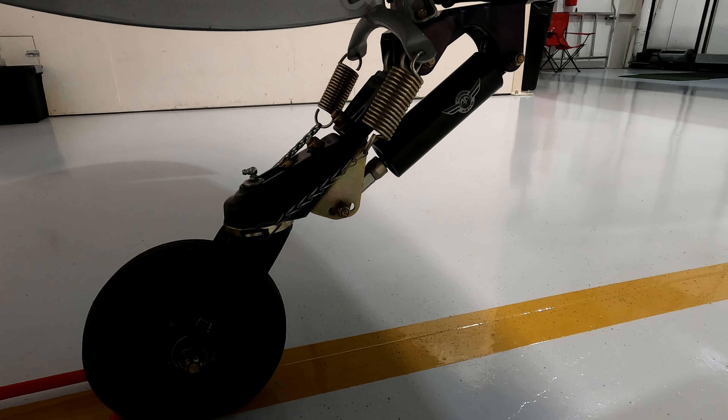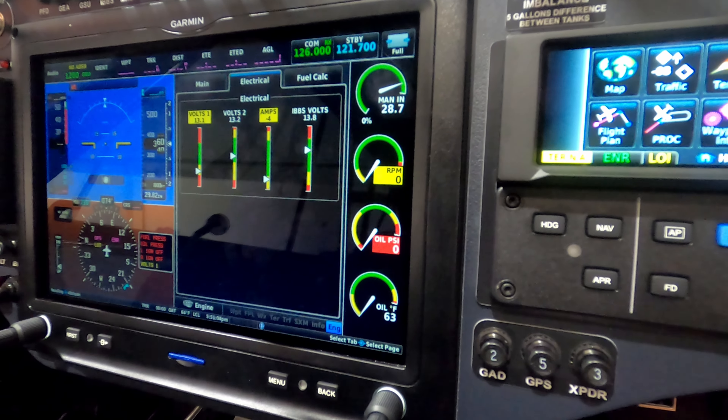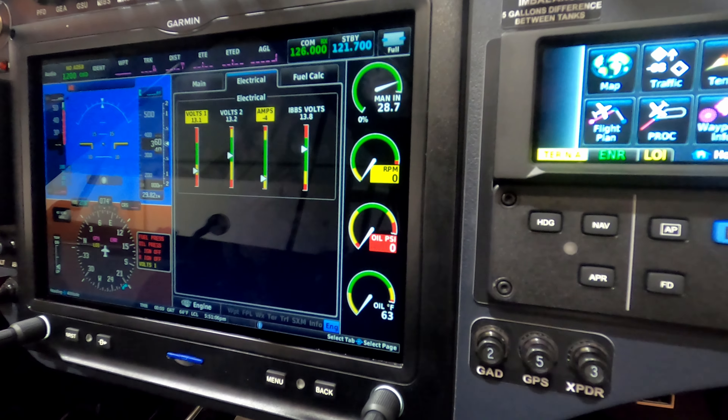Coming over to the GNC 355 — a lot of functionality here. You can load a flight plan in, go to your procedures page, and it loads instrument departures, arrivals, and approaches. It's also how I control my VHF comm radio, so there is just one VHF radio in the airplane. All of my IFR capability is based on GPS approaches, but it can do LPV approaches down to minimums as low as 200 feet above field elevation, if the airport has approaches designed to accommodate minimums that low.